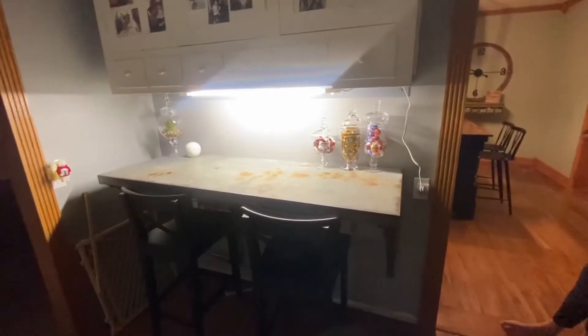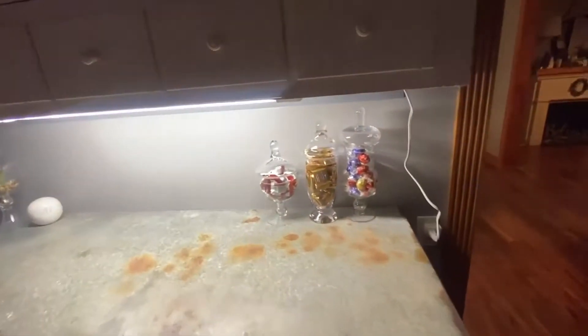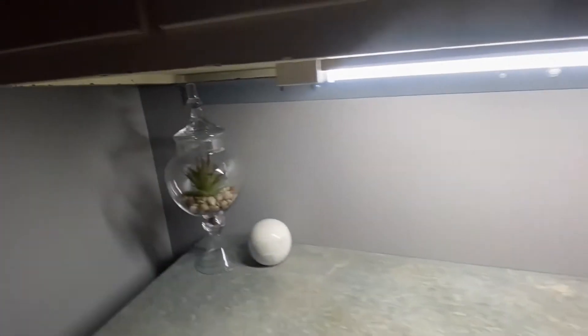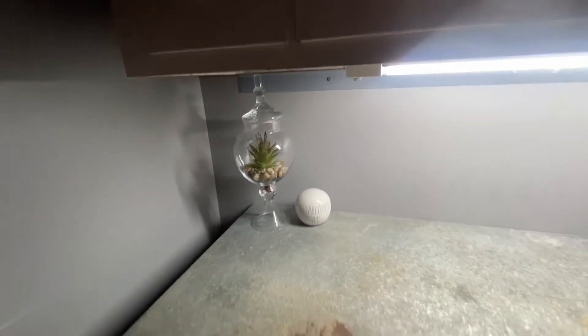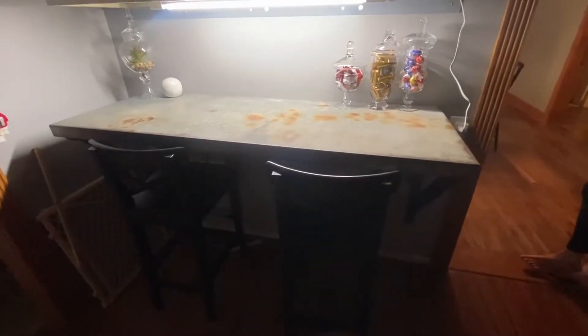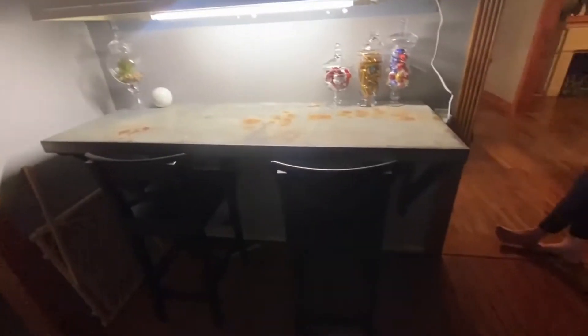So inside we go. This is into her mudroom, laundry room, entryway, so to speak. She's got a reclaimed, repurposed bar that came out of a shop, with her apothecary jars filled with candy and succulents from Dollar Tree, and we will get back to this area in a moment.